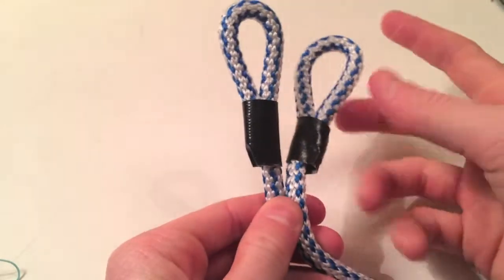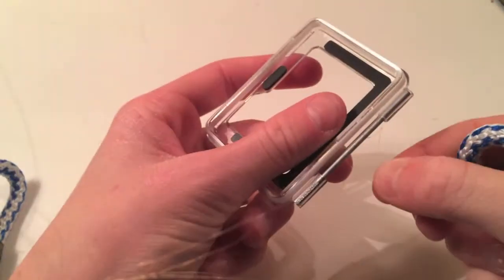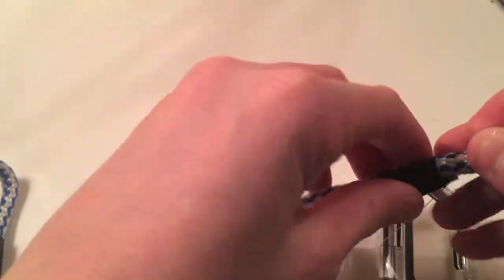When you are done, it should look like this. To attach it, remove the back door and feed the fishing line through the hinge, and then put the rope through.